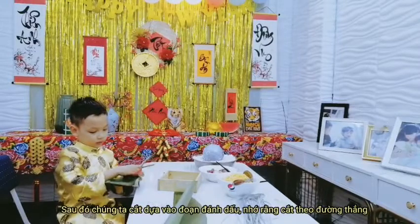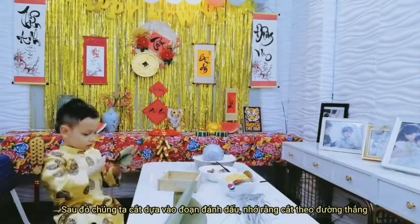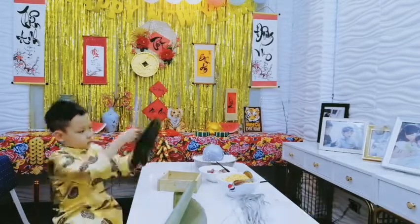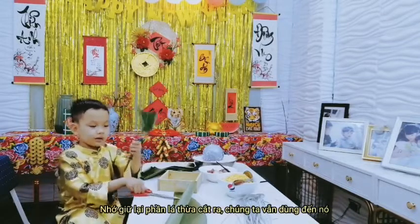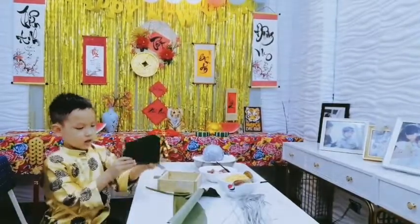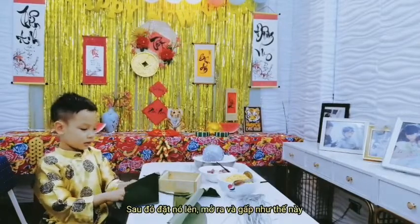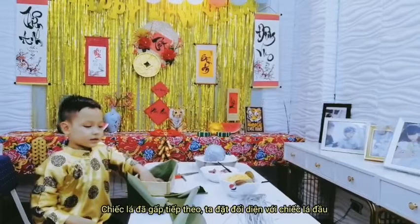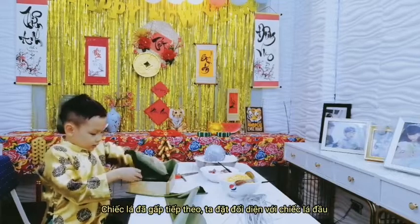And then we take a strip to cut it. Remember, we have to cut this thread. We still have to cut this leaf — we still need to use it. And then we put it to the table. We pull the leaf out and then we fold it like this. With the next leaf, we put it on the opposite side like this.